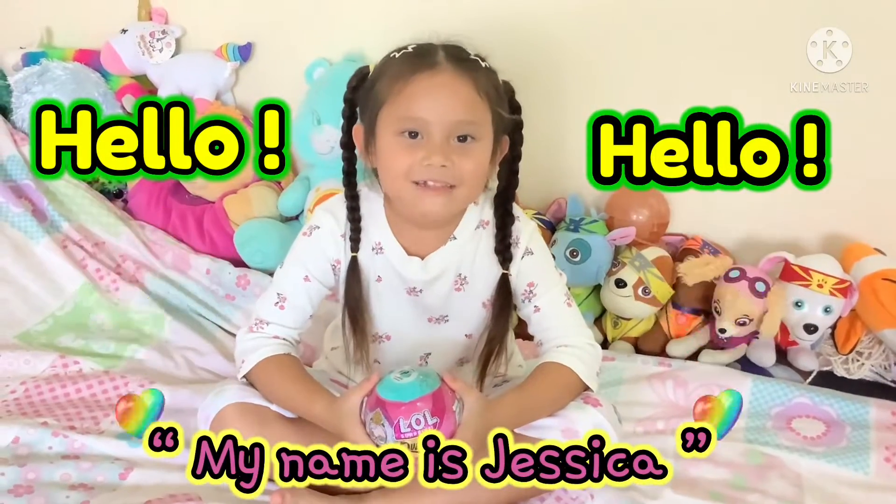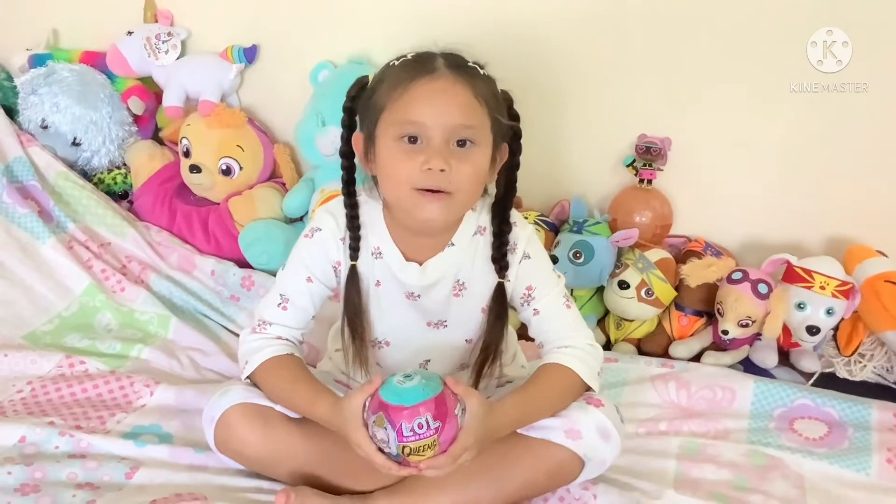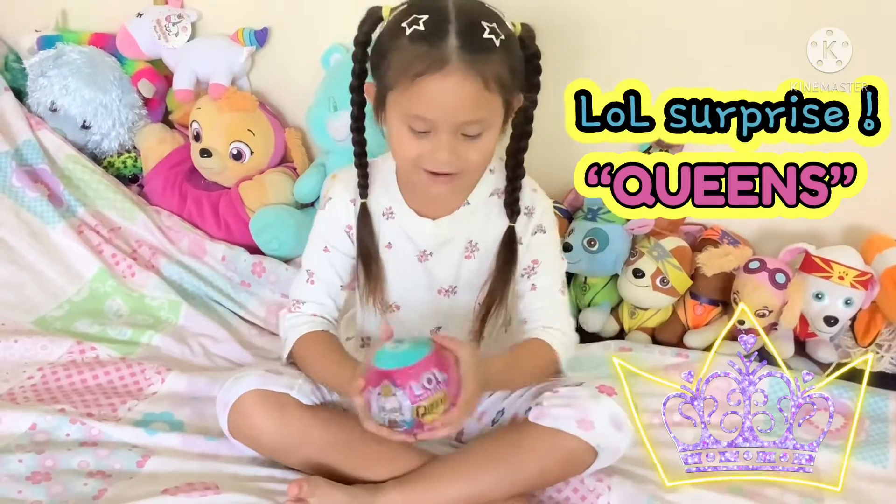Hello, my name is Jessica. Today we are going to open the LOL Surprise Queens. Let's start opening.